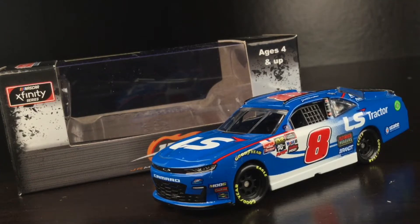I tell you what folks, after watching that 2020 Xfinity Daytona race, holy cow man, I had to get this diecast. Sure it's a year before, but here's Jeb Burton's 2019 LS Tractor Chevrolet Camaro.